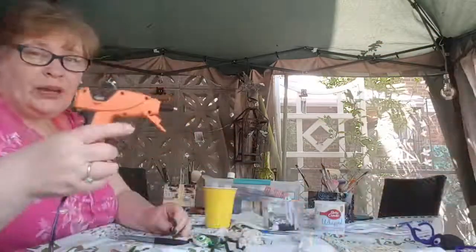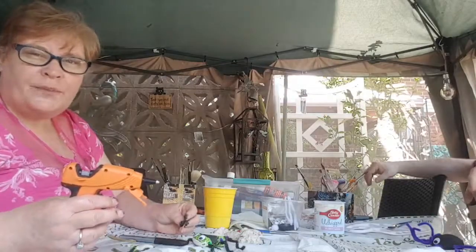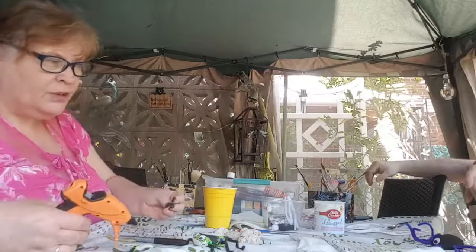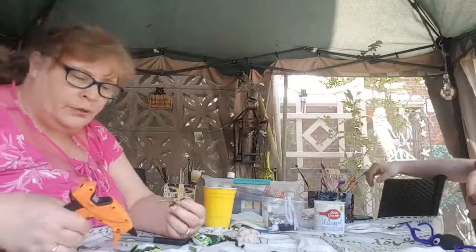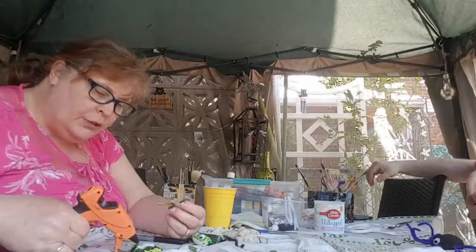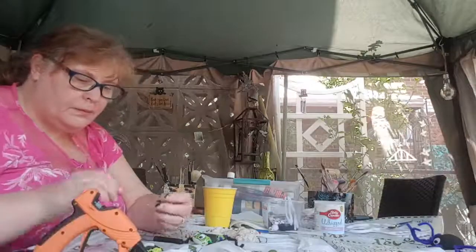Now, we used a glue gun but it didn't work very well. They didn't stick very well, so you might want to try a different type of glue. Maybe just a glue stick would work well. Or white glue or instant glue, which mummy would have to do.